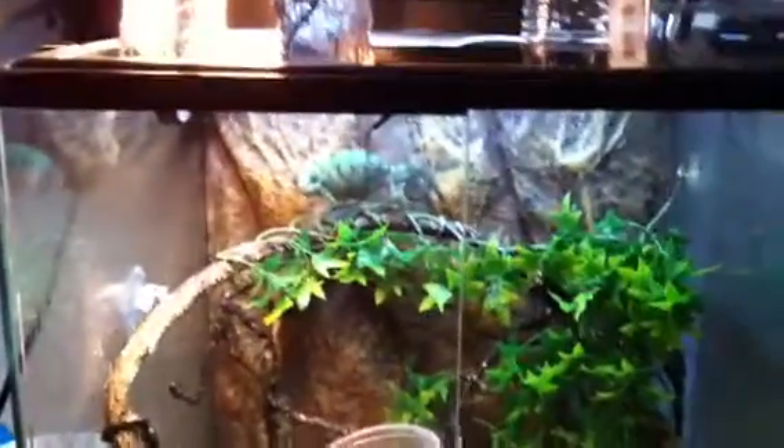And temperature gauges. That's pretty much it. It keeps the humidity great — I love this Exo Terra viv.